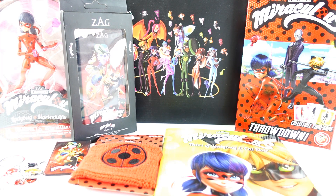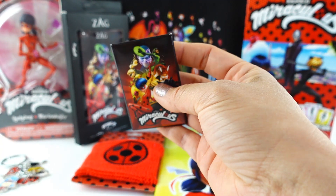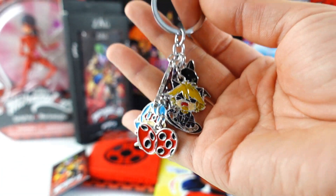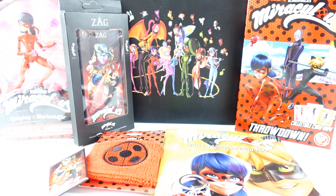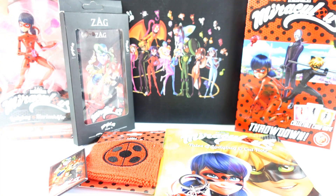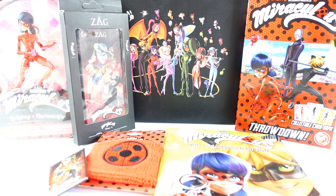Here is everything we got today in our Zag box. I know some of you are wondering whether or not this was worth the $55. So I did some calculation: the comic book is $8.99, the wristband is $10.50, the pin I'm guessing is about $5, the keychain I found online for $6.99, the Throwdown card game is $14, the phone case is on sale for $9.99, and the action figure is $14. That comes out to about $68 total. The box is $55, and after tax and shipping it was $66.22 for me. Let me know in the comments which item is your favorite, like this video, make sure to subscribe, and I'll see you guys next time — bye!